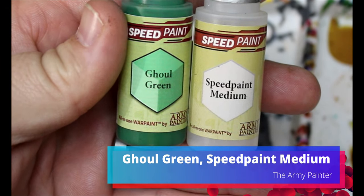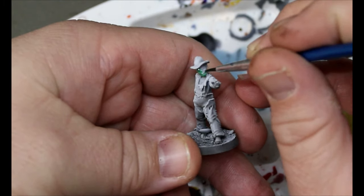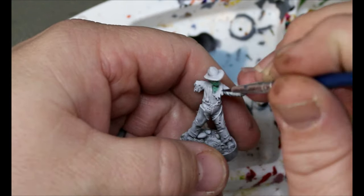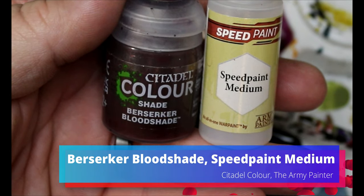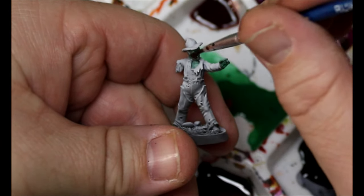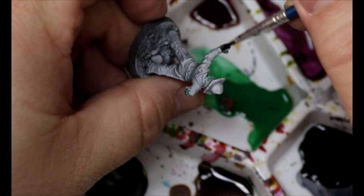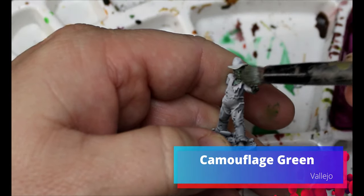Next, take some ghoul green with speed paint medium and go all over the skin. Again, we're doing base colors, washes, and dry brushing — easy skin techniques with lots of variation so they all look a little different. Then take some Berserker Bloodshade with a little speed paint medium and go all over that ghoul green. Next, take some camouflage green and dry brush that over the top.